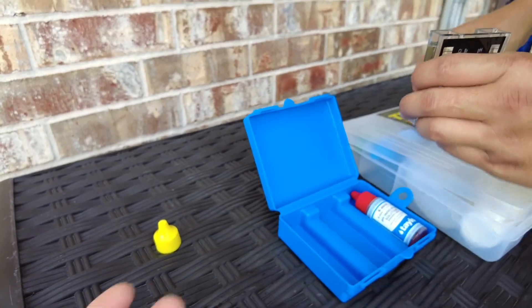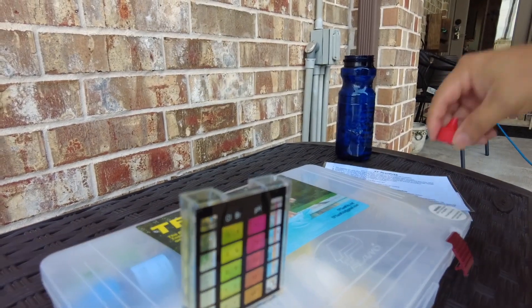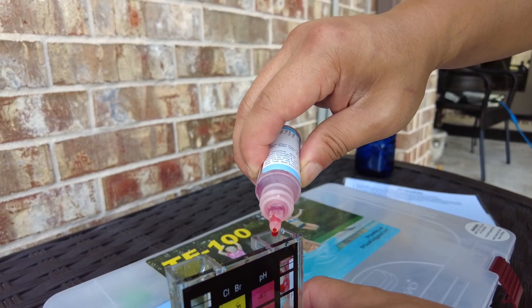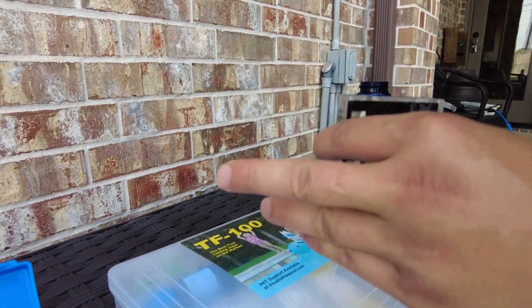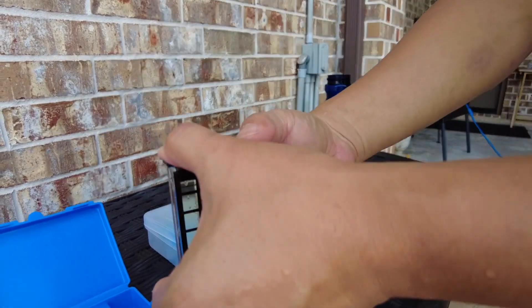And we are going to do the pH, which is this red one. I forgot — shake this one first. And drop five drops also: one, two, three, four, five. We're going to close the containers tight, and don't shake it. All you're going to do is invert.